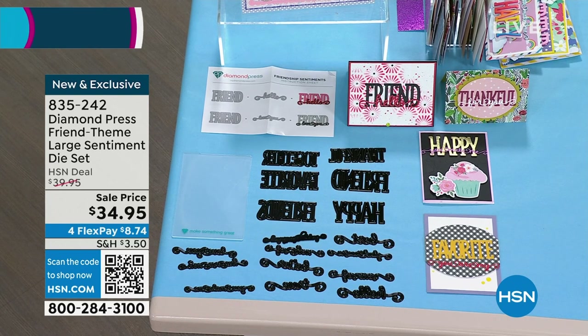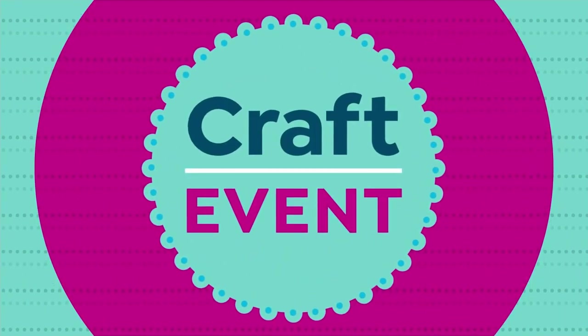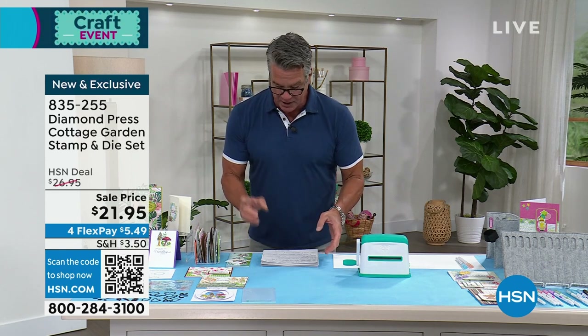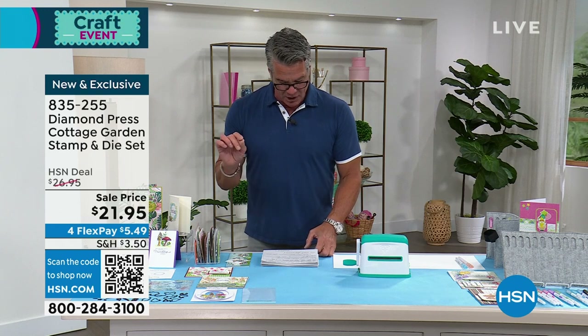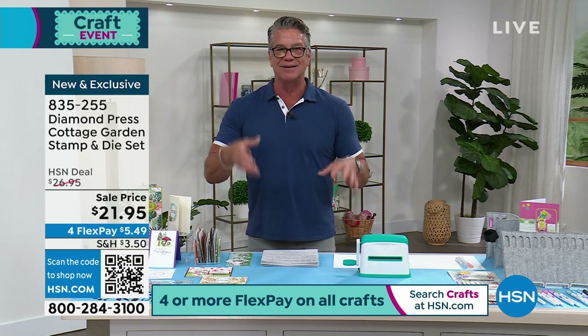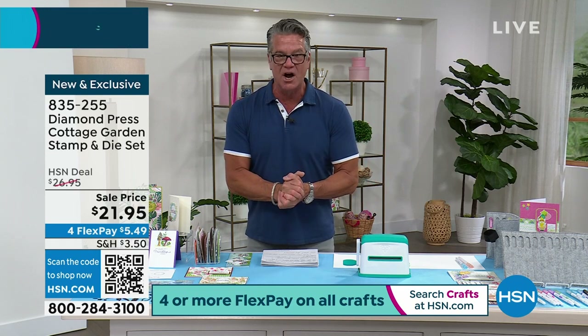We're getting started with lots of brand new items this hour. The first thing is our Cottage Garden Stamp Set and Die Set. It's going to allow you to create your own little special garden. It's great for sending to friends who might be down and need cheering up. They took $5 off — it was $26, now down to $21.95. You get 23 garden-themed stamps and 21 dies. Use it for cards, tags, and any crafting. Item number 835-255.